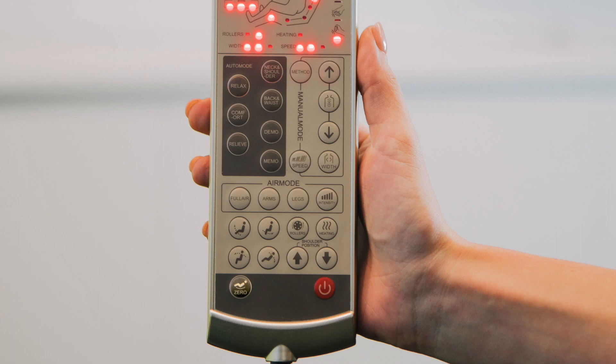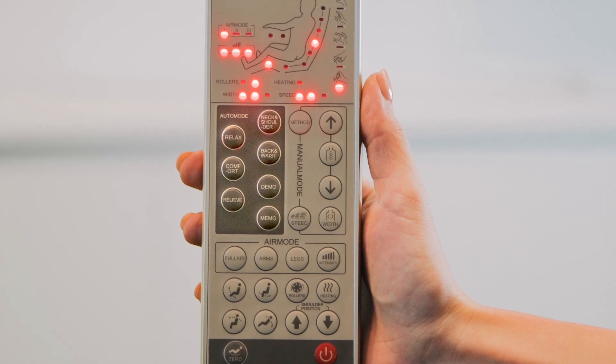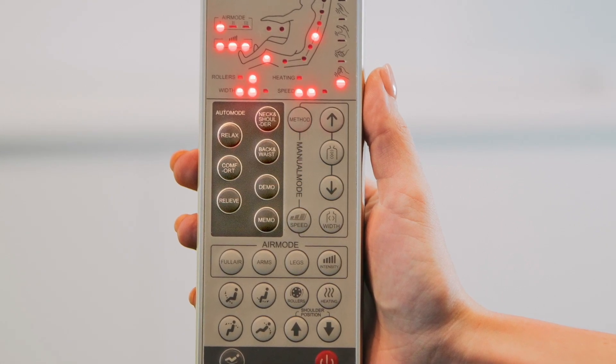I'd also engage the hot stone massage, because it's an amazing feature that you don't want to miss out on. Then in this auto mode section here — the shaded area — you have yourself a total of seven different buttons.